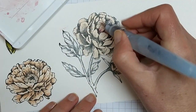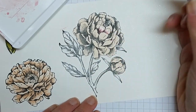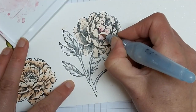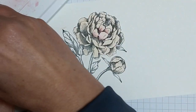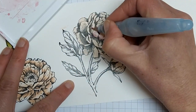Wipe off — especially because I've got a fair bit on my brush — and then you do need to come back and just gently blend in the two colors. That's pretty much the only difference when you're coloring with two colors. It does take a little bit longer and I will zoom ahead and come back when I'm done.